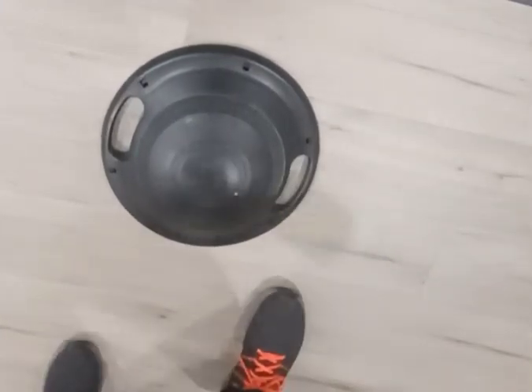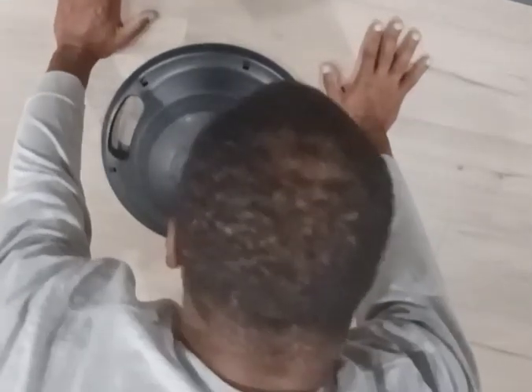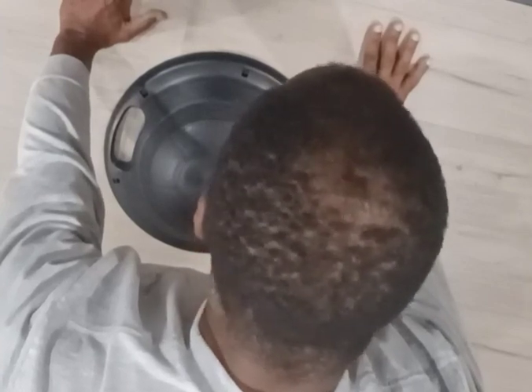I don't have the packaging for this so I'm not sure what it's called. I got it out of Five Below as the last item available. I've since seen it at other Five Belows for $10. I think I only paid five or eight, but be that as it may,